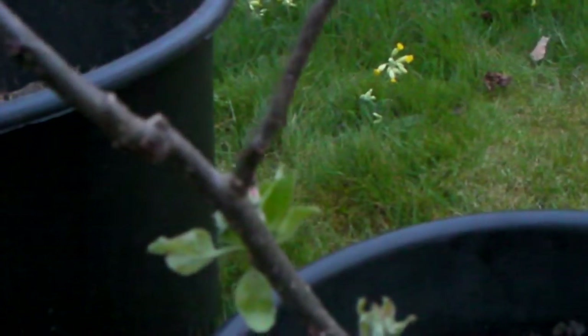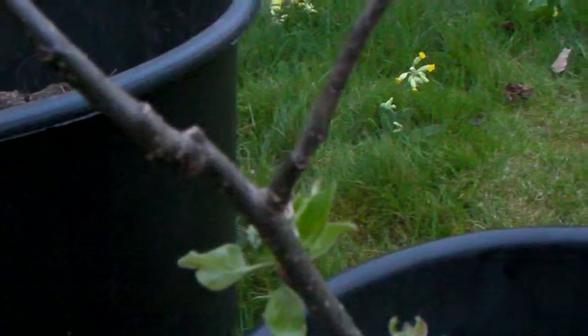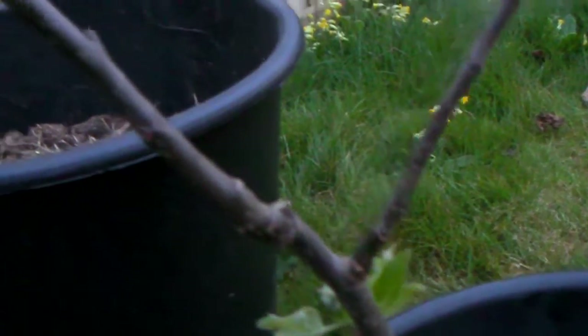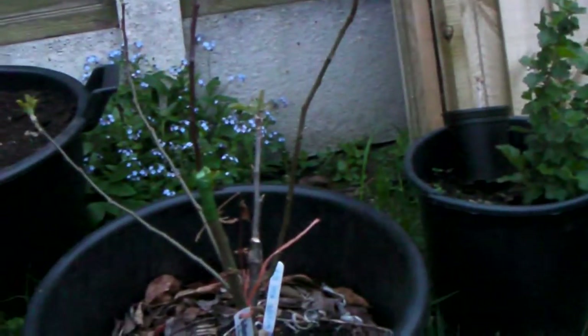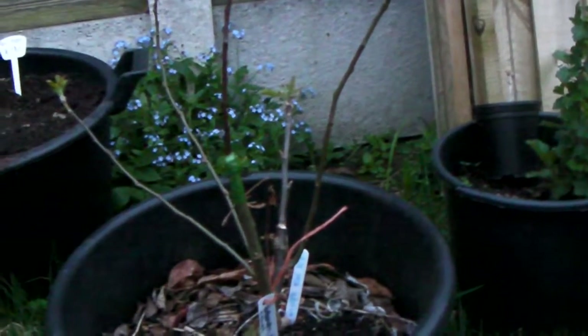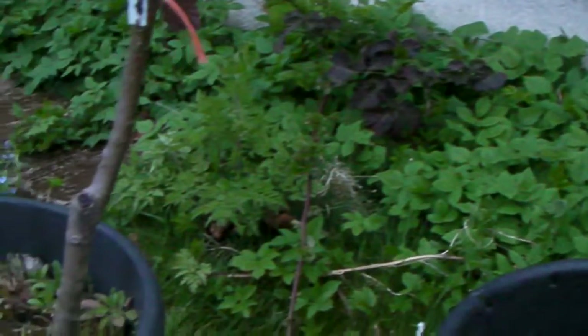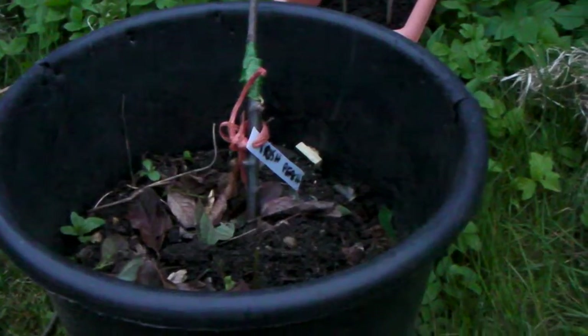This can also be beneficial for fertility — you can graft varieties of the same pollination group onto the same tree. So if you only have room for one tree, you can increase the fertility of your trees in that manner. It's definitely a beneficial thing to do, and also very good because you can preserve older varieties. Okay, that's where I'm at with my grafting — all the best, thank you.